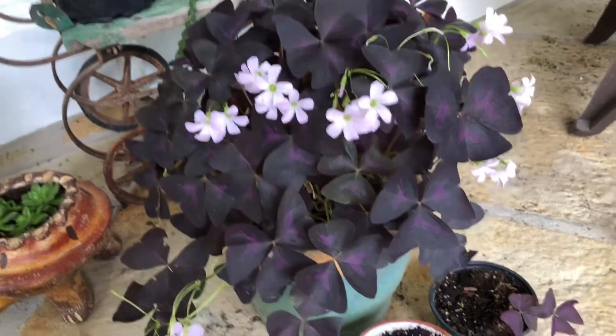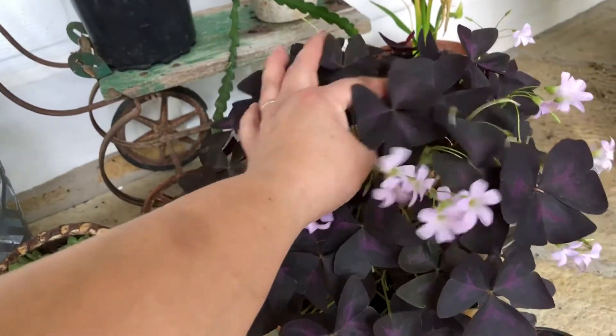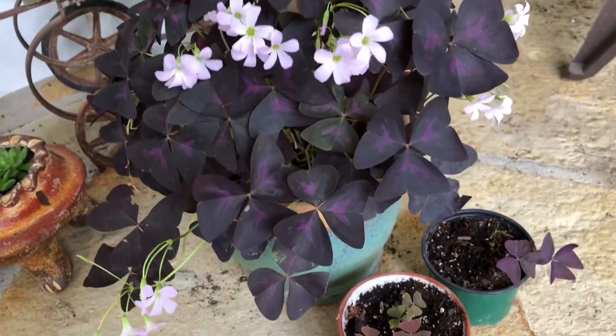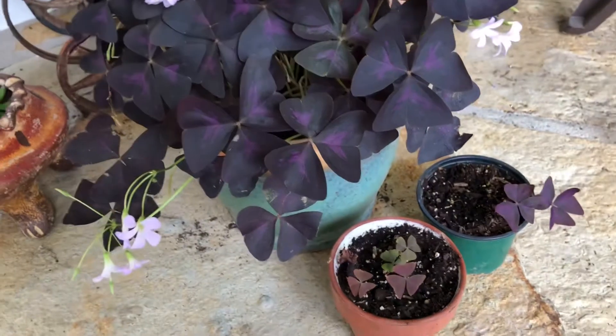At night these little guys start to close up on themselves, kind of folding closed. Then in the morning they open back up again.